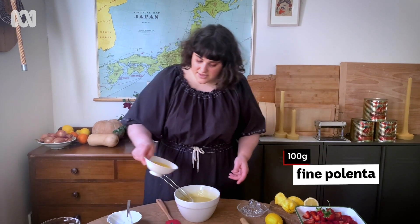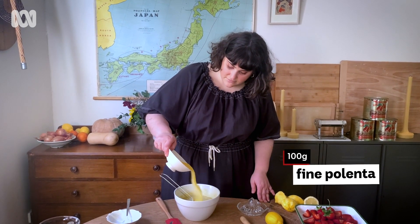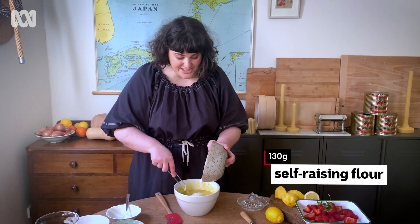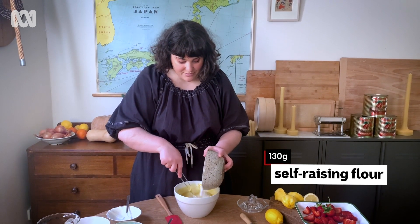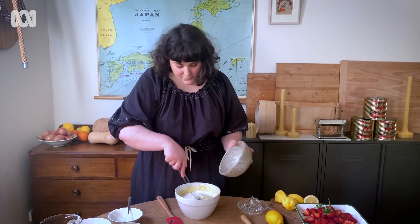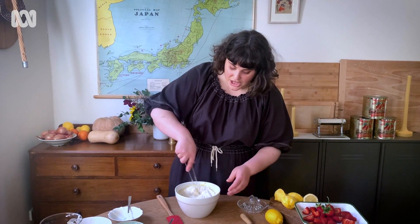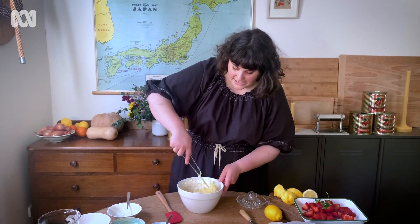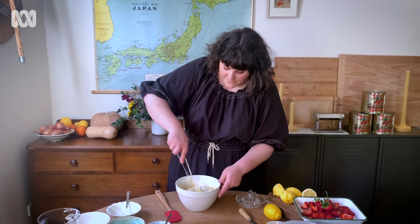We've got our beautiful almond meal and the polenta — just stream that in. Last but not least, the self-raising flour. You can absolutely sift it in if you want, but I'm just going to pour it in. We want to really not over-mix at this stage so as not to overwork the batter — just enough so that there are no big lumps and it comes together.